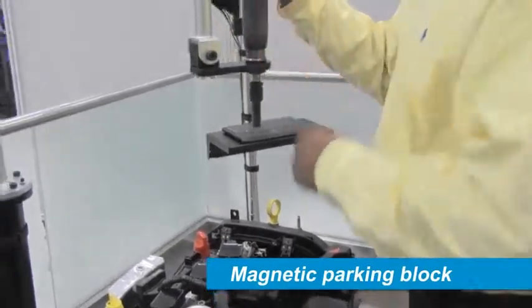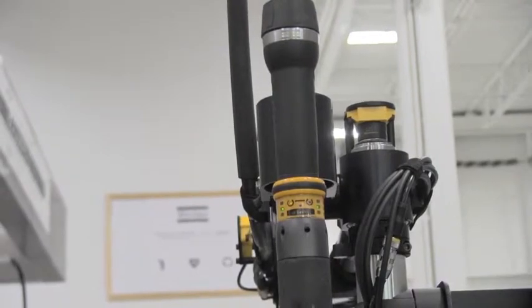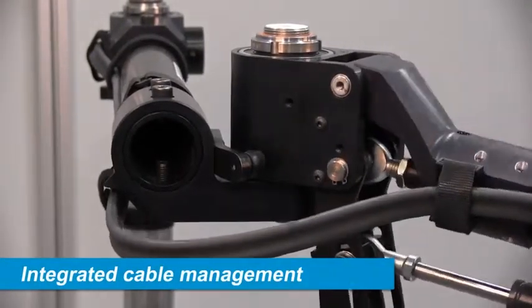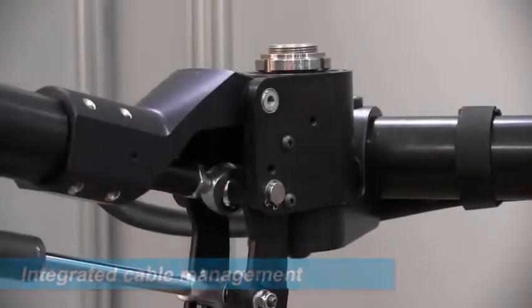A magnetic parking feature is also included, to hold the arm away from the working area when not in use, and to secure it for maintenance purposes. Integrated cable management ensures that all cabling stays organized and does not interfere with the arm's movement.